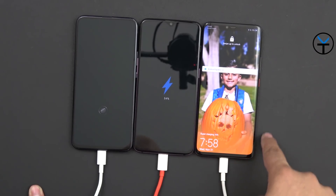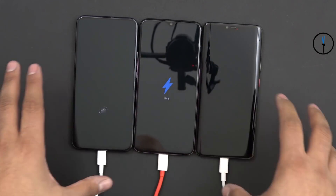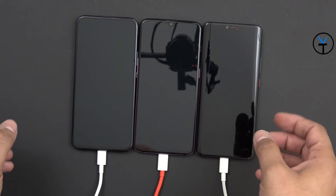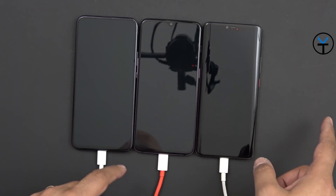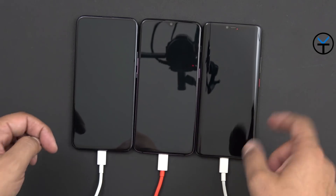The Mate 20 Pro has a bigger battery and it charged to 70% faster than the OnePlus 6T reached about 55%. Overall, you won't be disappointed with the charging speed on any of these devices, but one important thing to keep in mind is that you need to use the original chargers. None of these speeds will be the same if you use an aftermarket charger.